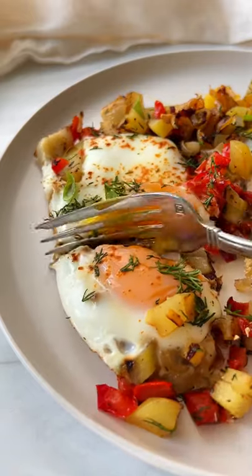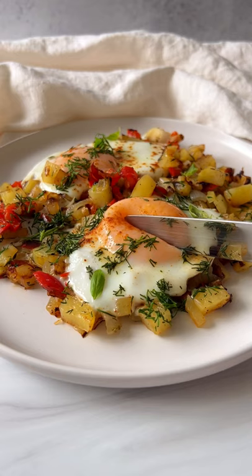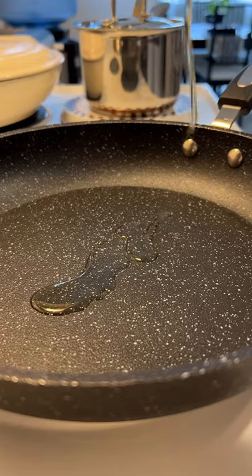You can't convince me that I can have a better breakfast than this. Easy, healthy, delicious, and a 10-minute meal. Let's go.